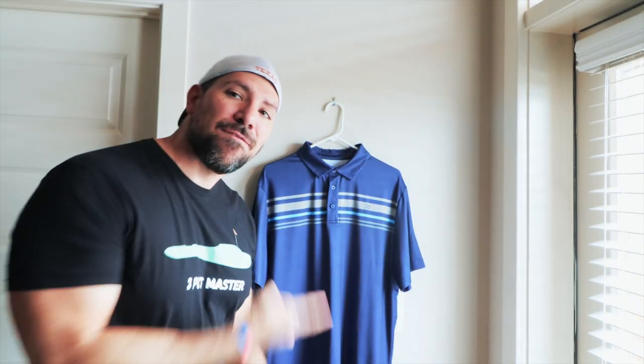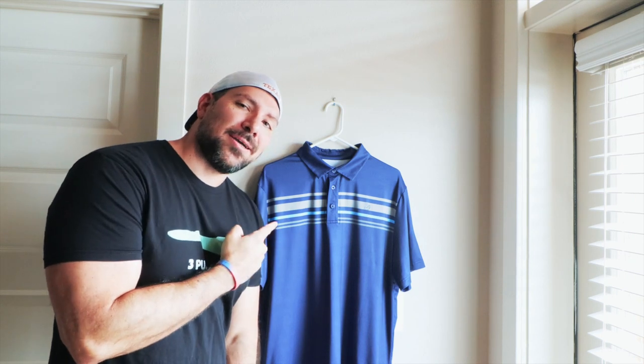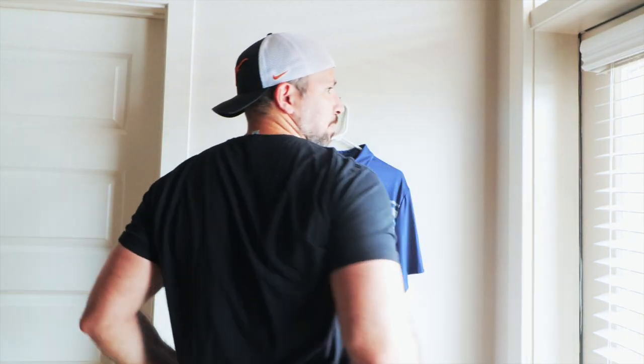What up y'all, welcome back to the channel. As you can see, the first sample of Back Nine Golf Apparel is here. If you guys like these dope premium tees, custom made from yours truly at Back Nine Golf Apparel — this one's called Three Putt Master. It's an extra large, fits me. I'm a pretty big guy. Very soft, very breathable, love the cotton. Hit the links down in the description, it'll take you straight to the Teespring account.